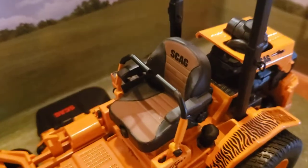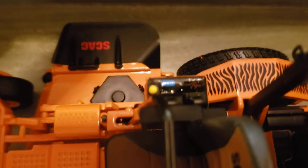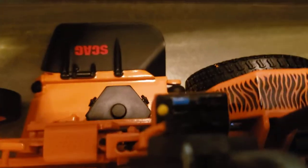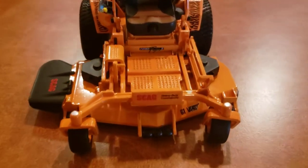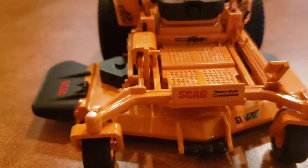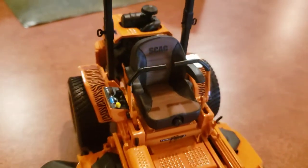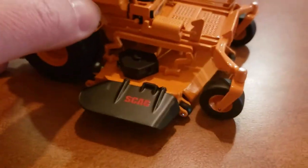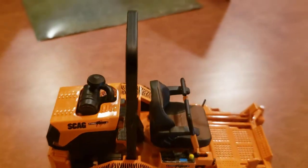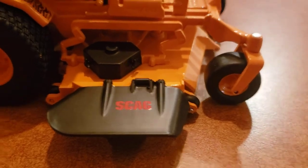This is so awesome — like a kid in a candy store. Let's take a look at the gears there. Pulling it out here — this is pretty wild, guys. This is really cool. Let's take a look at the back side here.